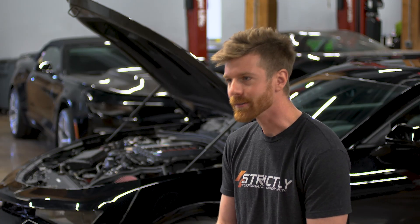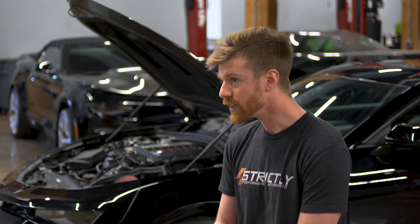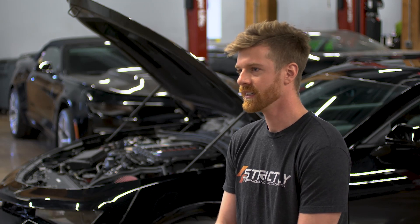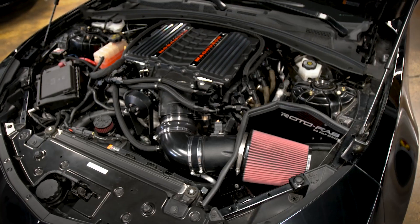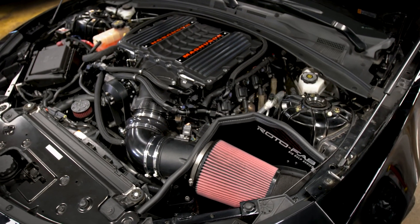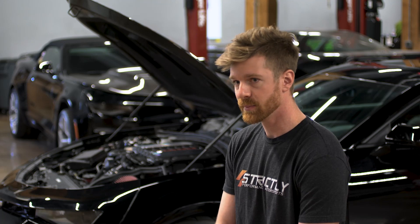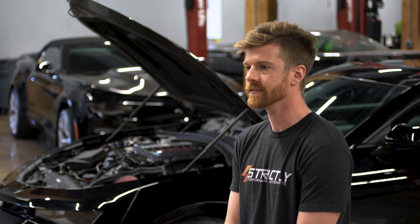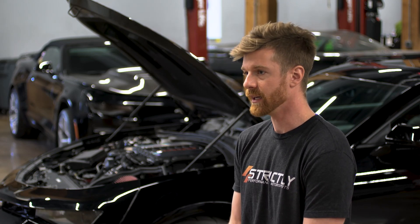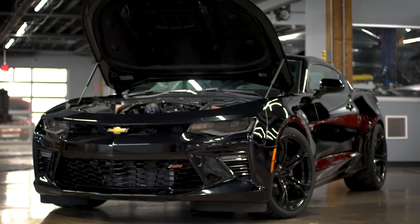We've chatted with the customer about bringing it back this next winter so we can add port injection, pull the boost back down, and try to get it up into the upper teens — maybe even close to 20 PSI. This thing should do close to the 1100 horsepower mark if we can throw some port injection at it. If you like this build or are looking for something similar, give us a call at 269-350-9055 or email us at sales@strictlyperformance.parts. This is something we can easily replicate or go even crazier if you want.